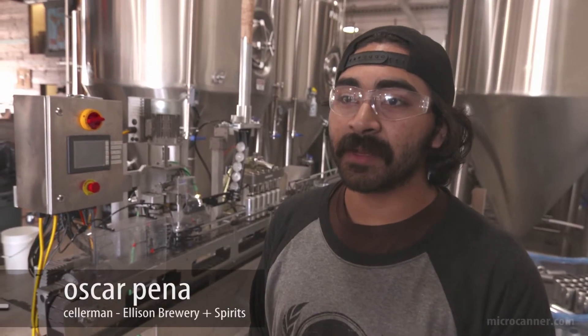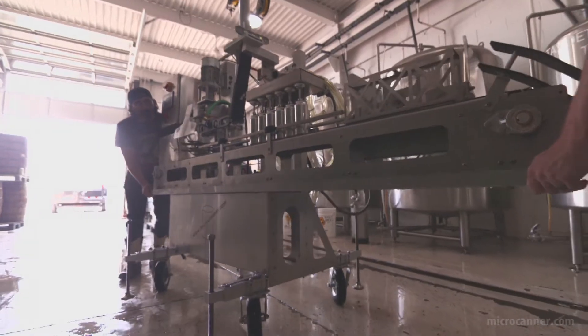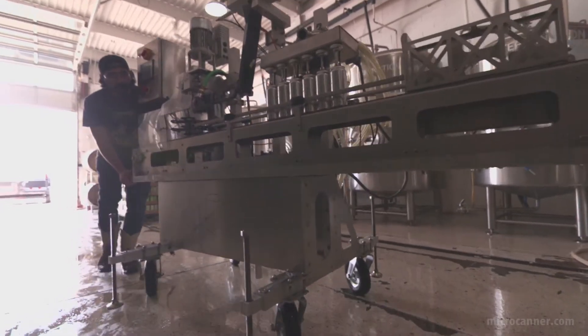The Micro Canner cleans up pretty well — it's just a hose down, you purge all the lines, then pack it up and roll it away, and it folds up real nice.